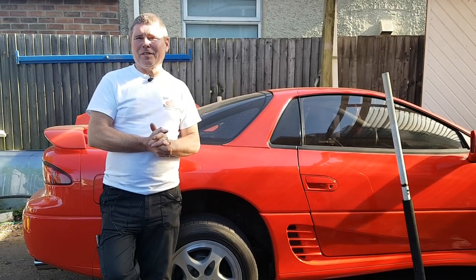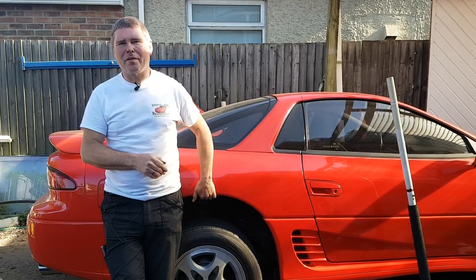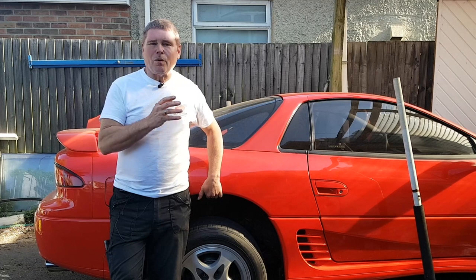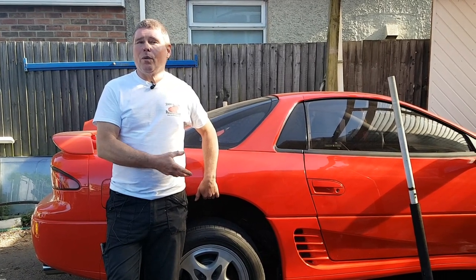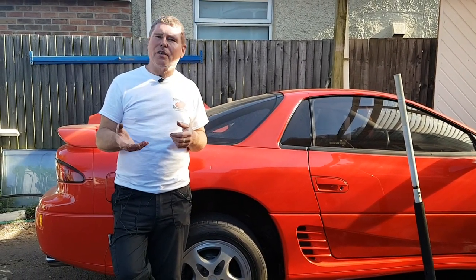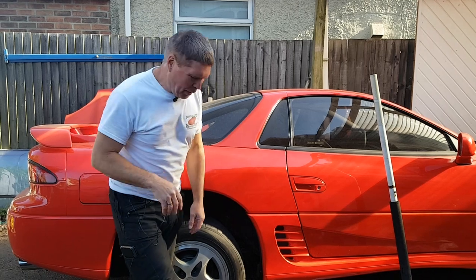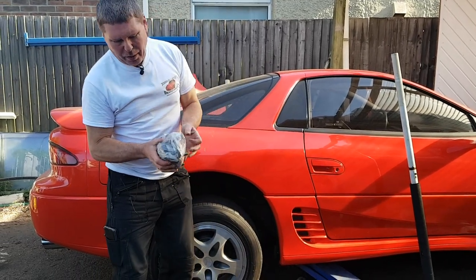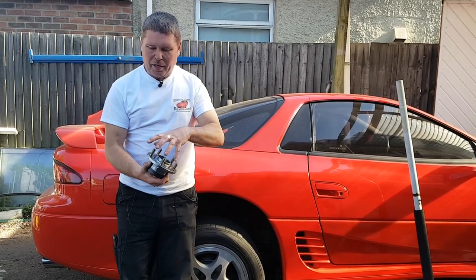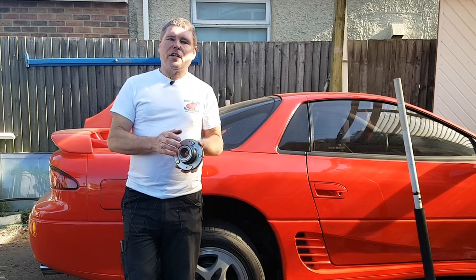Hi everyone and welcome back. Today's video is requested by me - this is my pride and joy, a 1990-91 3000GT SL which I've owned pretty much since new. I've got a problem at the moment where the rear wheel hub is making a noise. They call it a wheel hub even though it's only actually the bearing that goes - they come as a complete unit, so you get the hub and the bearing all in one.